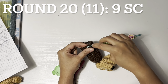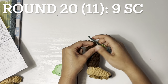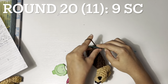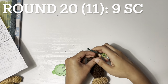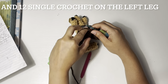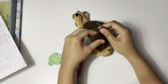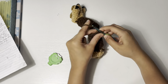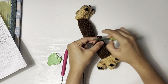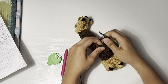Now we're going to work on secret crochet, counting one through eight. Now we need to chain three — I already got the tick in my leg — and now we need 12 single crochet: two, three, four, five, six, seven, eight, nine, ten, eleven, twelve.